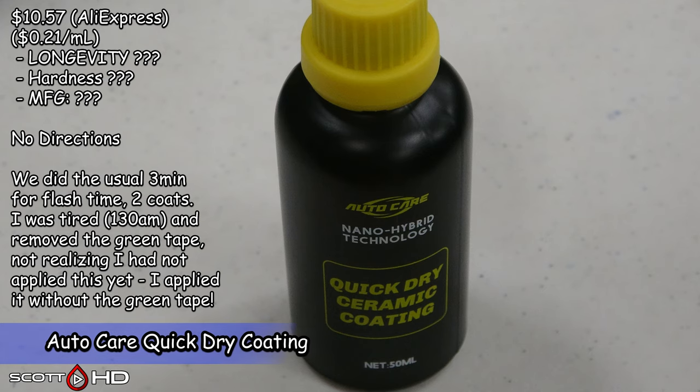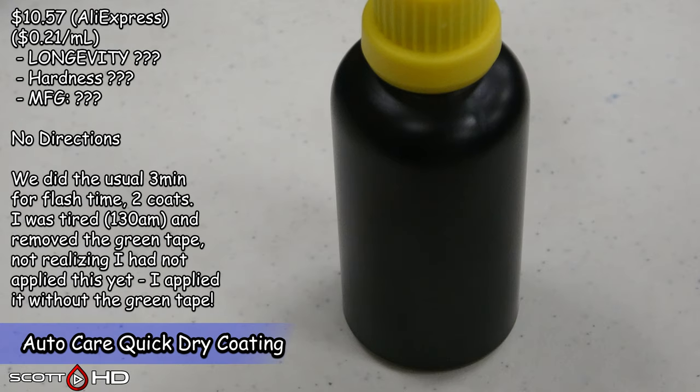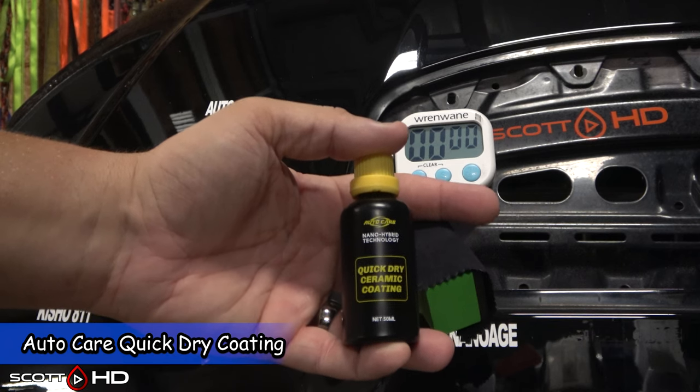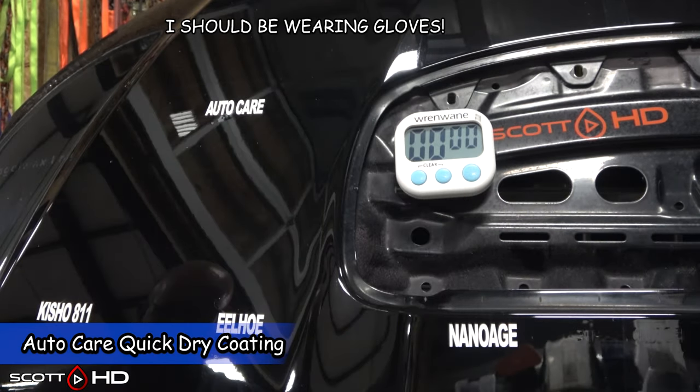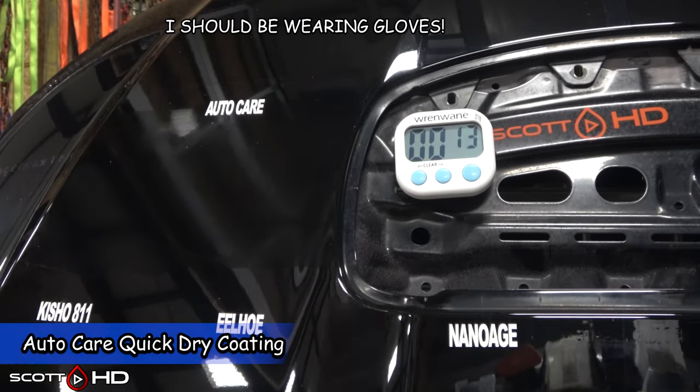Auto Care Quick Dry Coating. I was so tired when applying all this — it was like 2 o'clock in the morning. I removed the tape, was ready to go in, and realized I hadn't applied this one. So very last minute, already with my gloves and respirator off, I applied it without disturbing the neighboring panels. It did get applied, and hopefully it performs as it should.